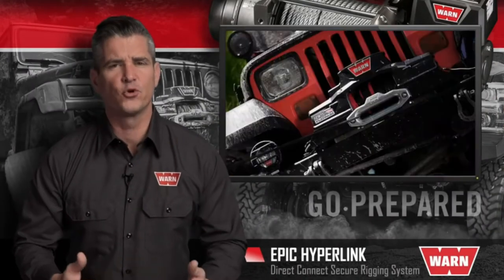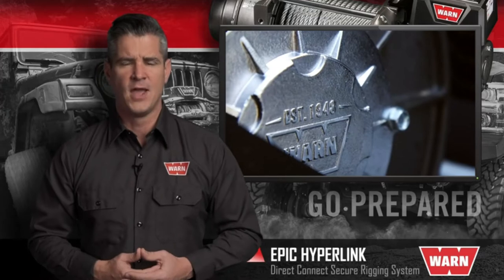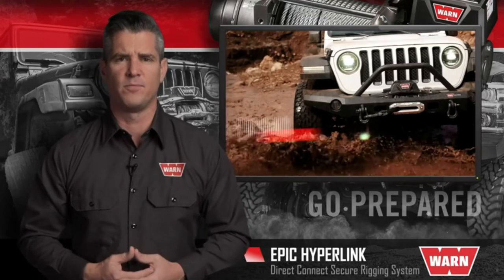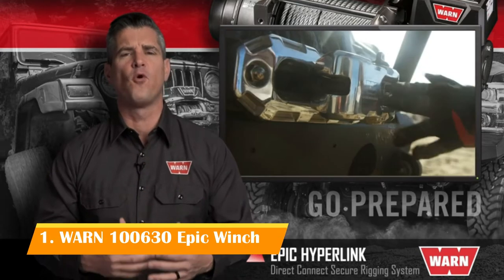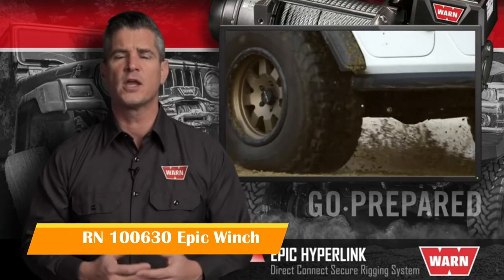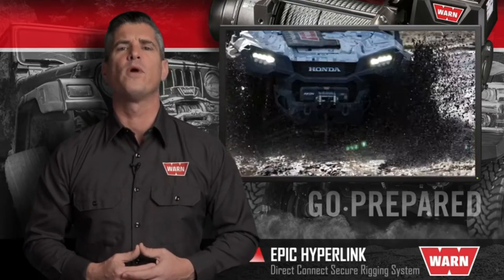WARN Industries has led the way in durable, innovative, and trusted off-road products since 1948. Our powerful winches, rock-solid bumpers and mounting systems, versatile rigging equipment, and proven four-wheel drive hubs let truck, Jeep, SUV, and power sports owners go prepared for whatever lies ahead.